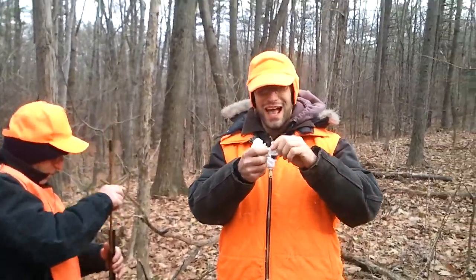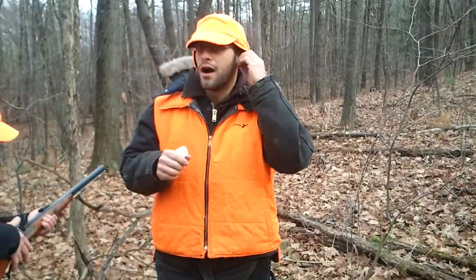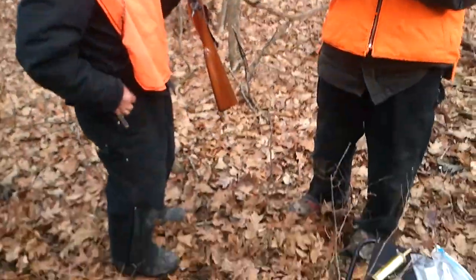Leave the ramrod in and shoot it. Just put the ramrod in and shoot it. Put that broad head on here.